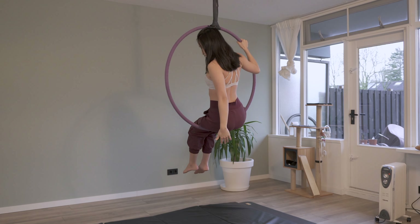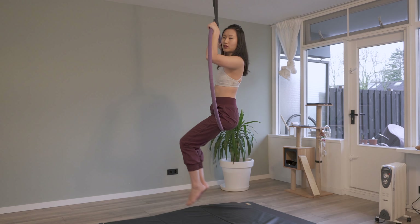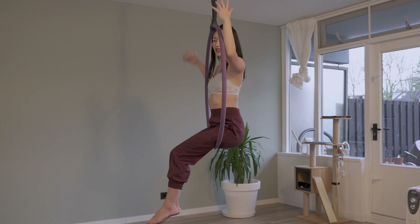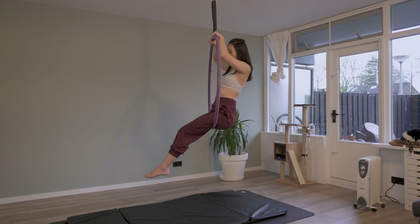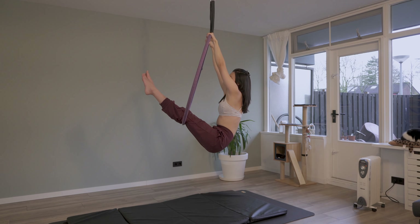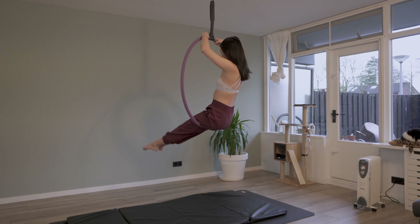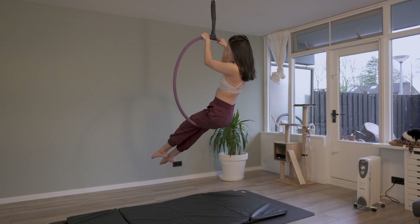I'm nice and relaxed, finding my point here. Don't sit too much to the front because you might fall, or all the way to the back. You should be able to find a comfortable point where you can sit straight and feel comfortable on the hoop. Try to move the hip and see what happens — what if I move the hip to the back keeping my legs straight? And what if I press my feet down? Now you can feel that you're really the one in control.